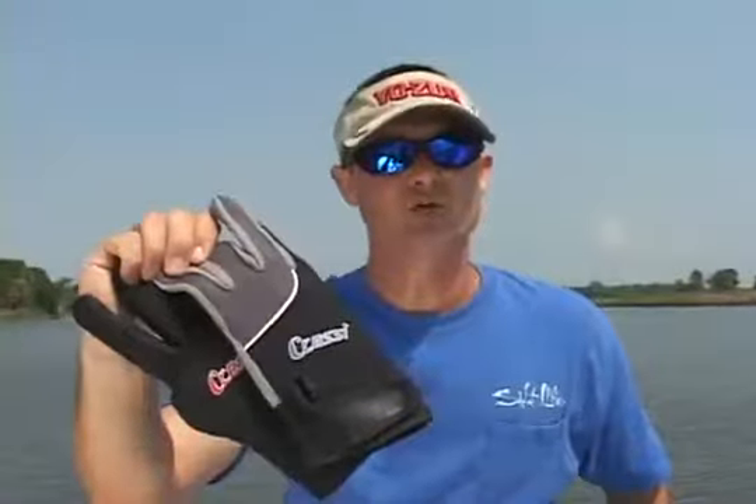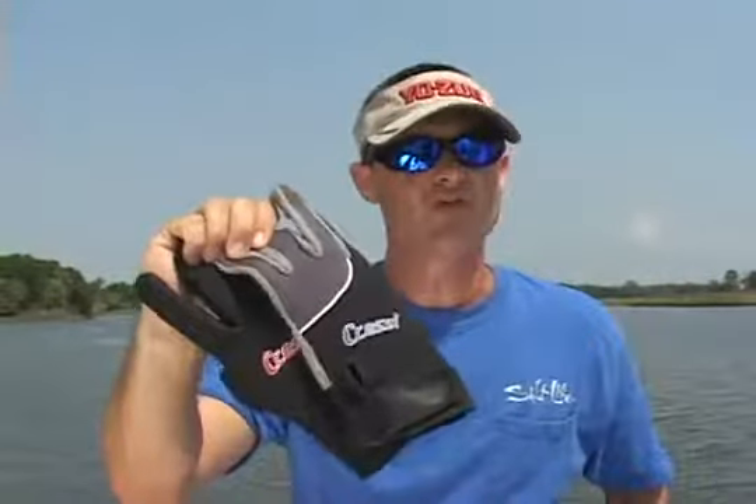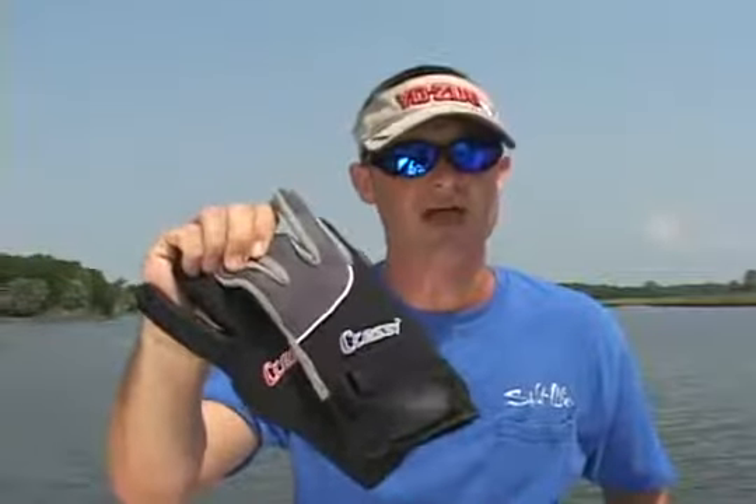These are the two types of gloves that I use, and I'm sure if you give them a try, you'll see why I favor them over other gloves available on the market today.